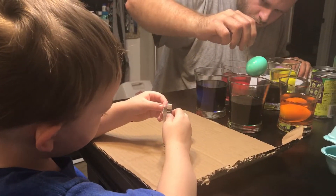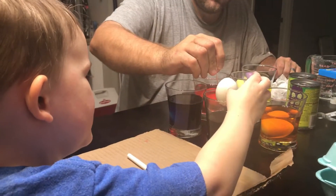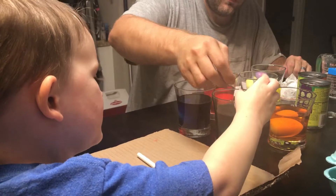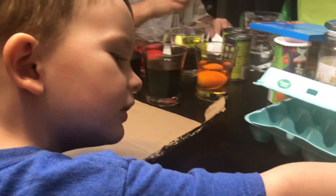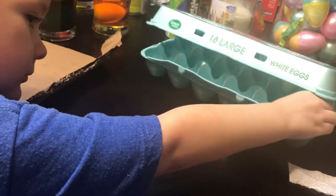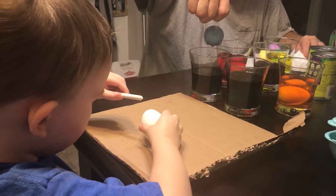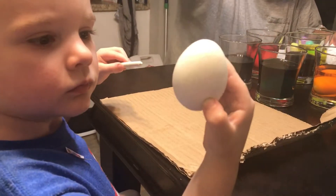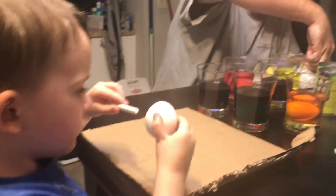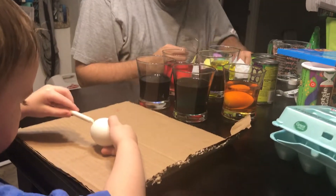I'm just taking something off it. Mommy, it's broken. Let me see. That's okay. I broke it. I didn't break it. It cracked while we were boiling it.